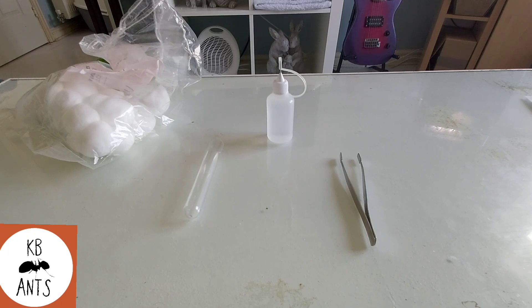Hi guys and welcome back to KB Ants. This is going to be a tutorial video on how to do a test tube setup for your new queen ants. It's quite simple but I thought I'd just do it for all the beginners out there.